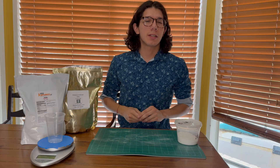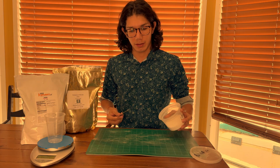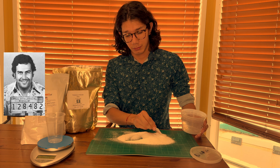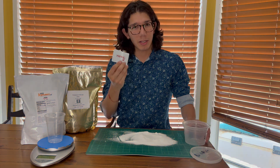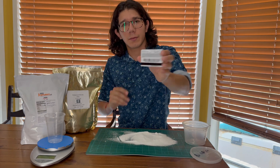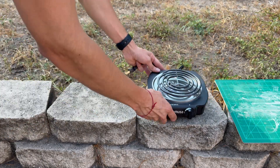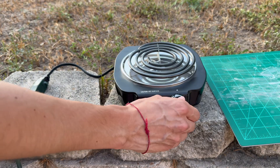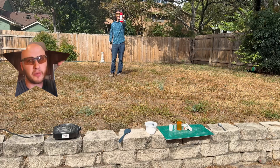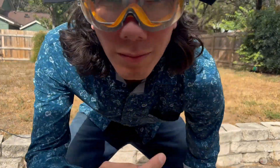If you want your friends to think you're doing something sketchy — although this is pretty sketchy — you can mix it like this. Make sure to do this outside in a well-ventilated area and begin to preheat your pan. Make sure to have a fire extinguisher nearby and of course wear goggles.